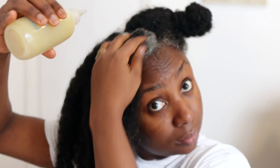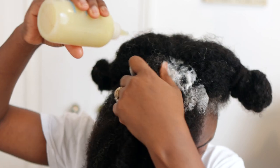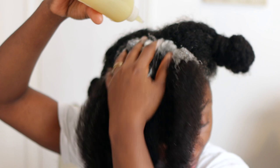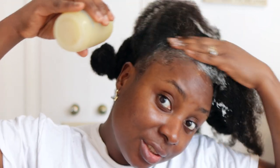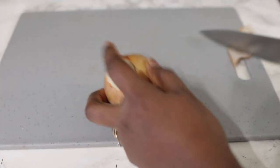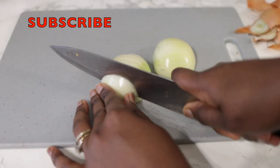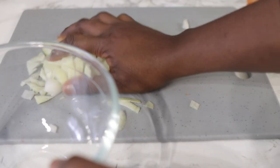Hey guys, it's your girl Vanessa here, welcome back to another video. In today's video I'm gonna share with you this awesome shampoo recipe that you can add to your regimen to help you on your hair growth journey. This shampoo is gonna keep your scalp really nice and clean while retaining moisture in your hair and also your natural oils — which is what we want from a great shampoo, not something that is so stripping. If you're interested, please keep on watching.